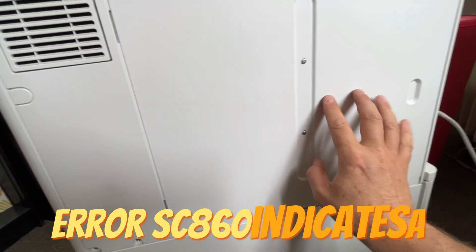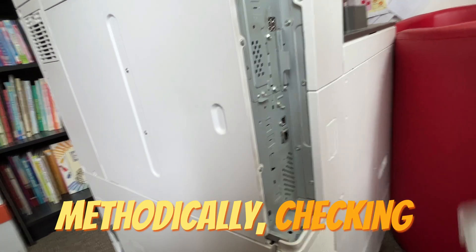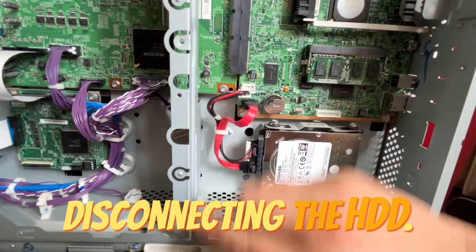The SC-860 error indicates a controller malfunction, but there's no need to panic. It's best to proceed methodically, checking each section step by step. I'll start with the simplest and least expensive option: disconnecting the HDD.